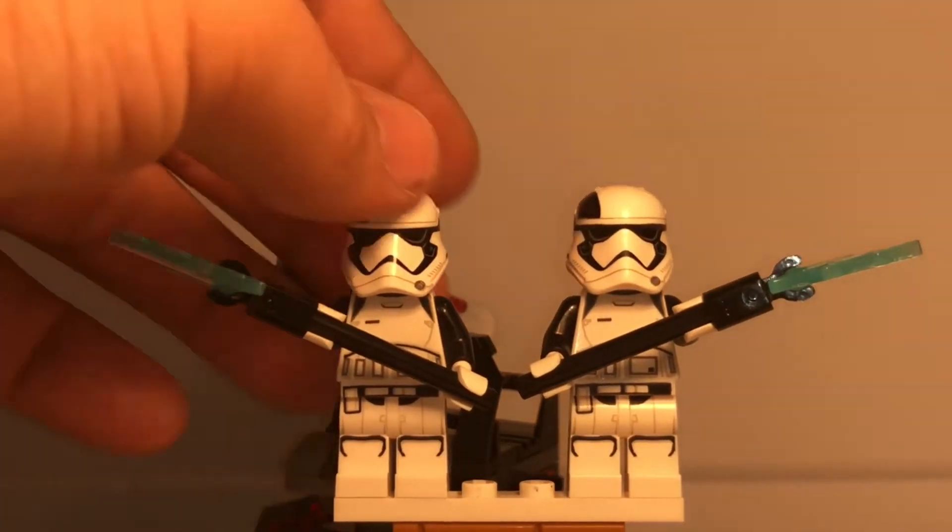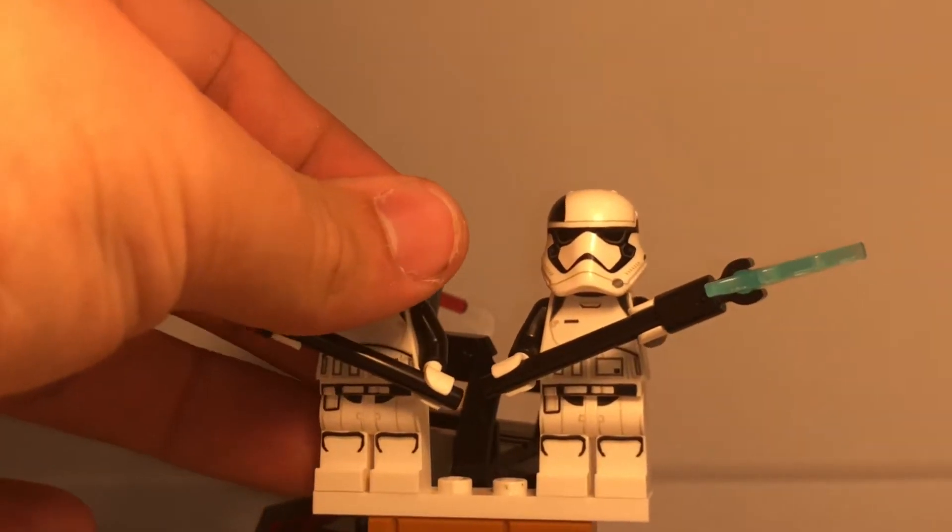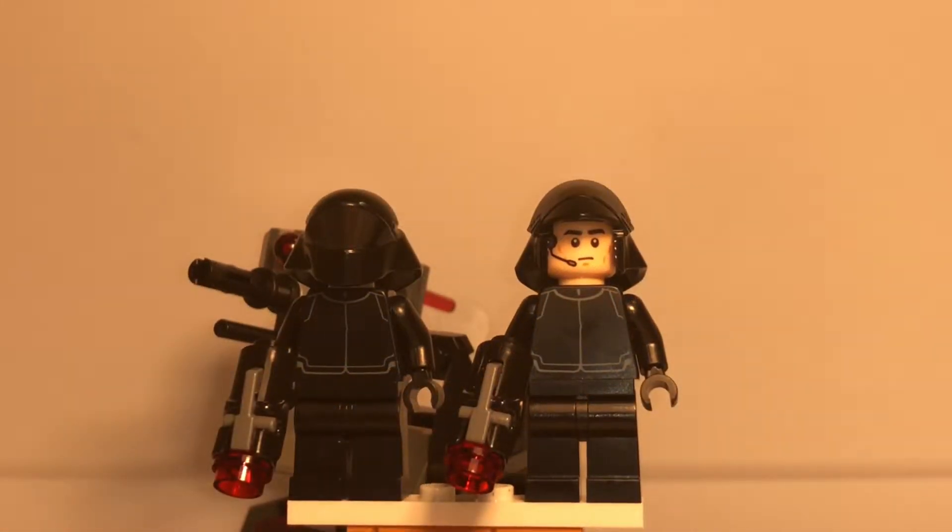They both have the same face on the helmet, which is just the Clone Trooper face from the Clone Wars sets.